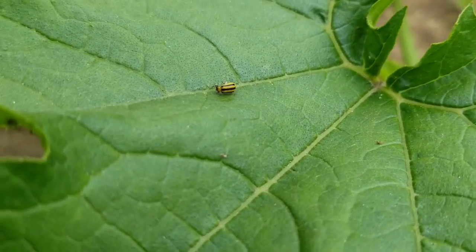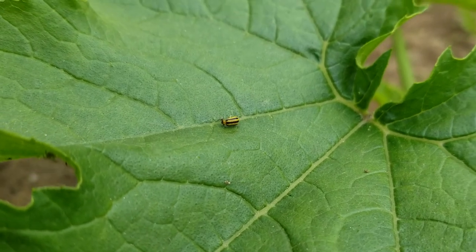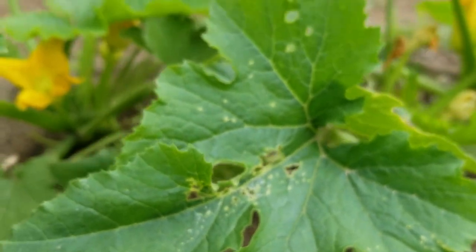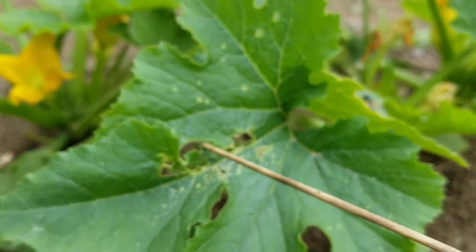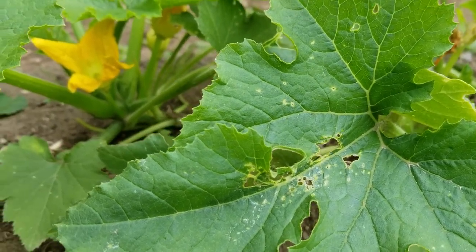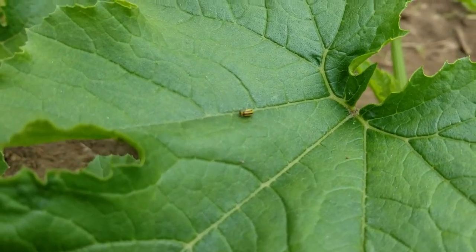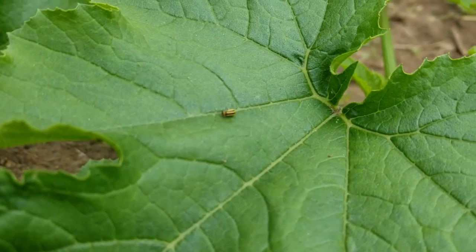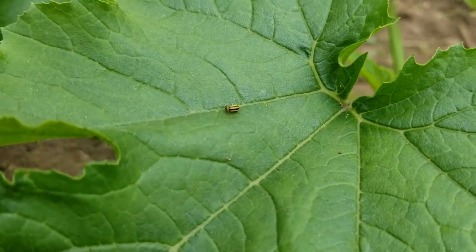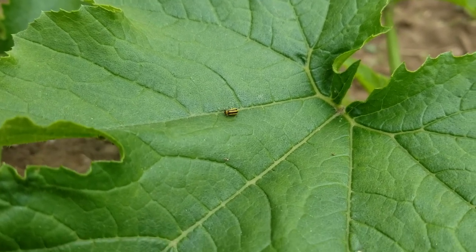So I would say this was pretty effective. I would also state that I really just noticed the evidence of the cucumber beetles, like the eaten-through leaves. I didn't really see a lot of the beetles themselves — I really had to search to find just one. So I didn't have a big infestation, but definitely if you have a small little problem like we did, it seems that the blue dish soap, peppermint oil, and water really did the trick for us.